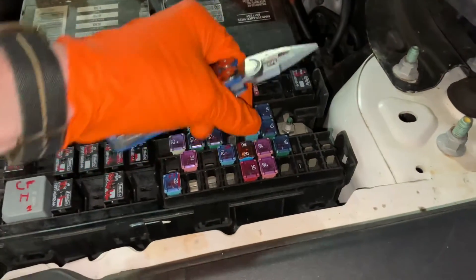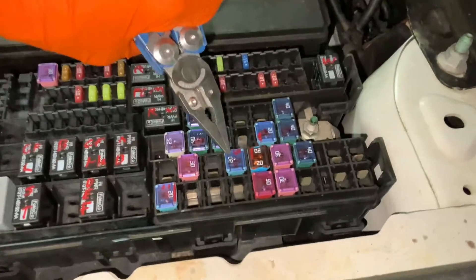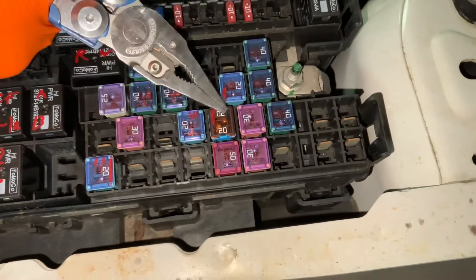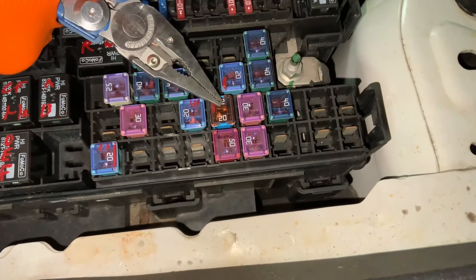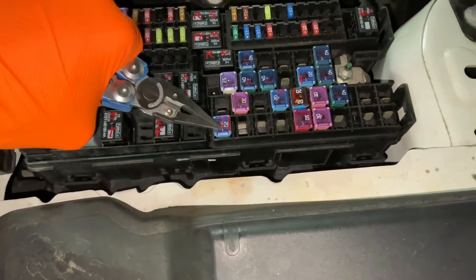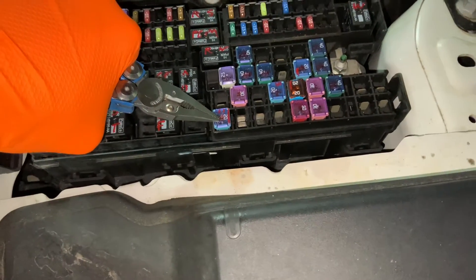Definitely check this one out. Moving on, we've got another one right here — this is for the third row outlet. We have this one, which is also for one of the front outlets. And this one is for the rear outlet for the second row seating.